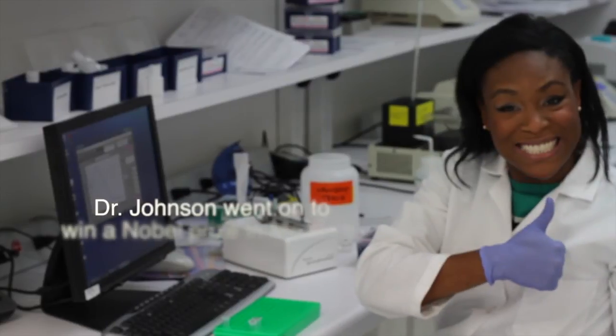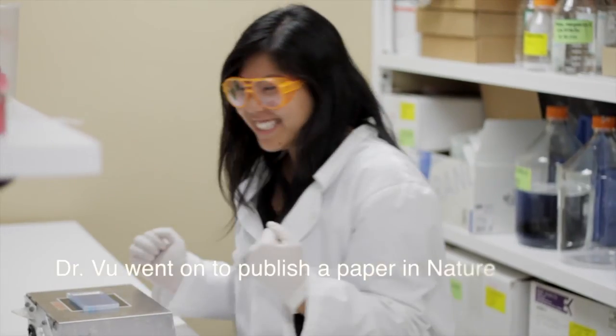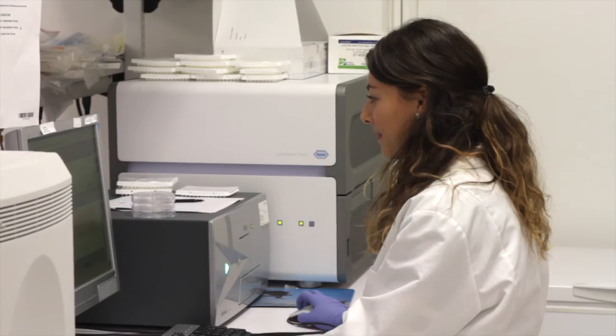Scientists around the world are now rejoicing — to be able to focus on your research, we've done the troubleshooting for you.